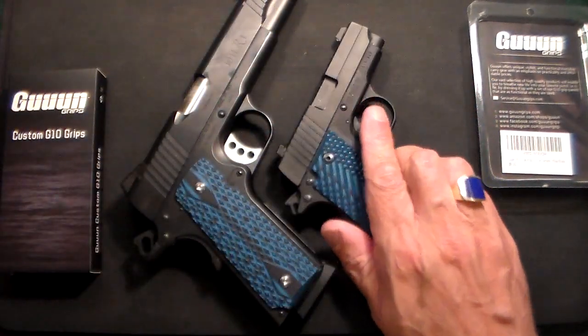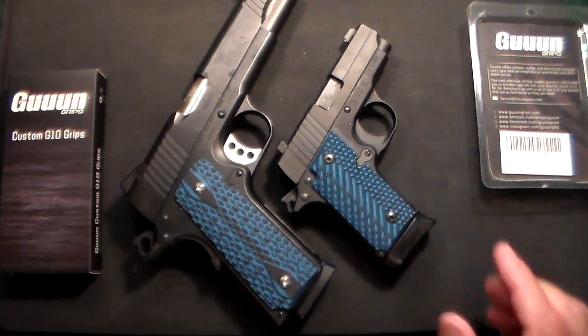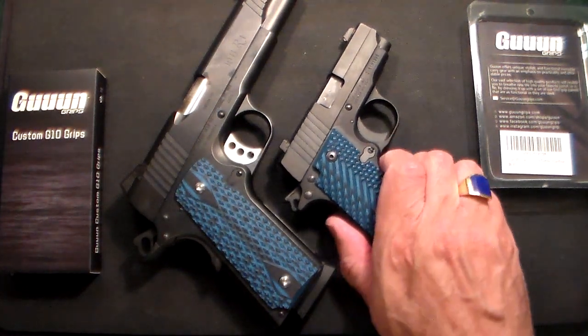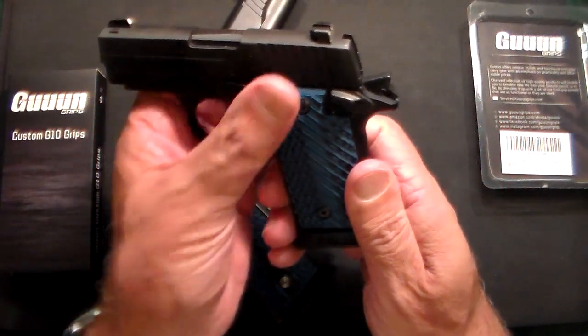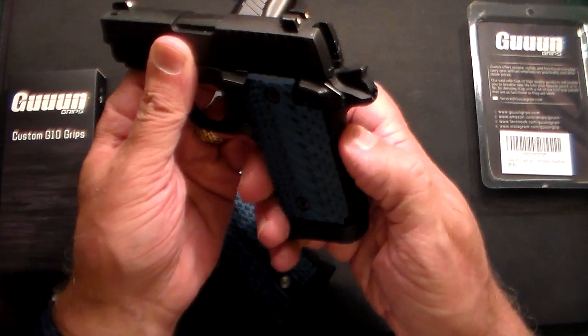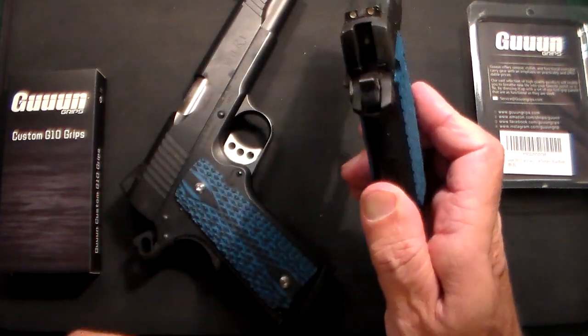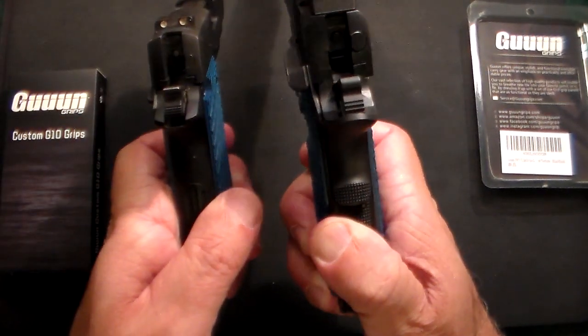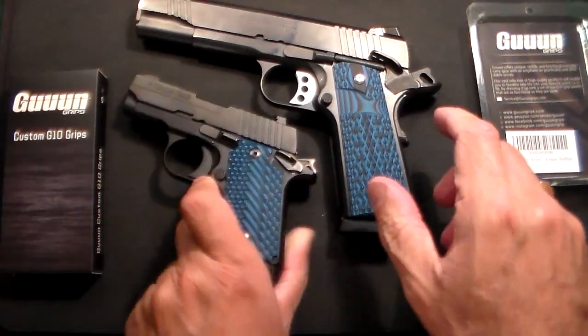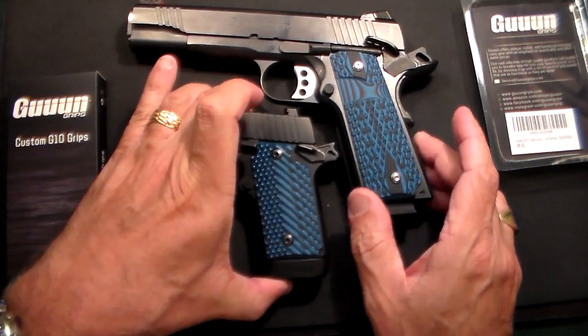The second one is like a mini version of a 1911 — this is a SIG P238. It pretty much is a mini 1911. The only thing that would be missing is the grip safety. There is no grip safety on this one as there is on a standard 1911, but otherwise it looks very much like a 1911.